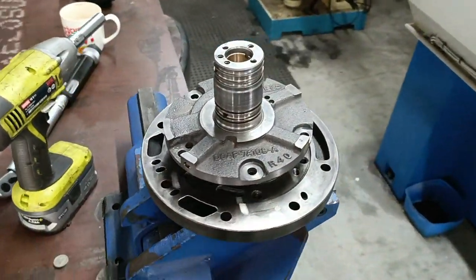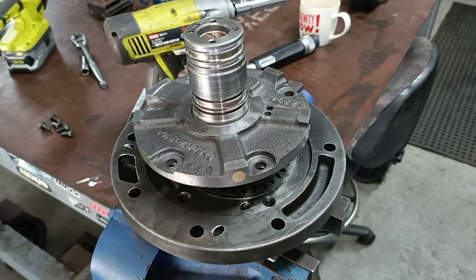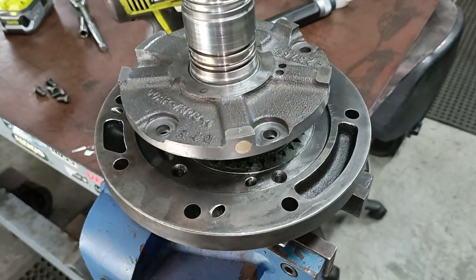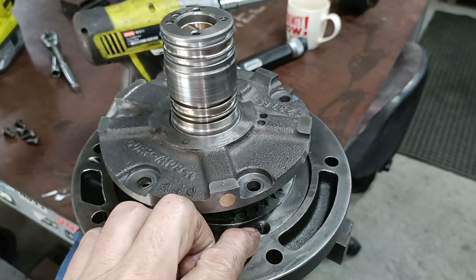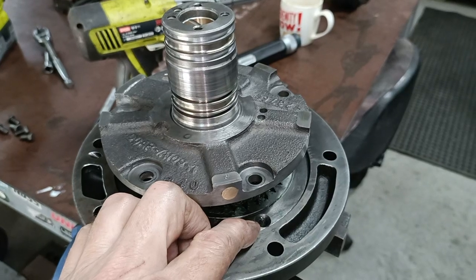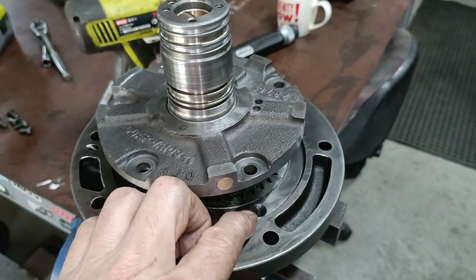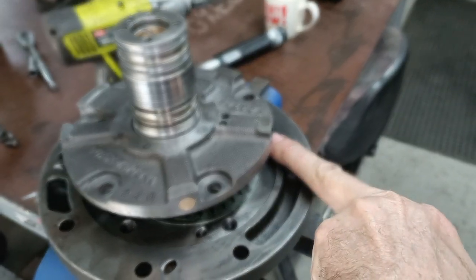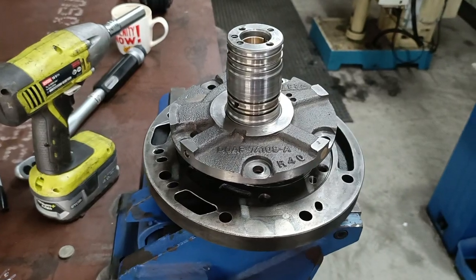Another quick video — I've just gone to bolt this together and what I thought would be straightforward is not. The threads in here appeared to be fine. I loaded up on them, torqued them up. The book says between 12 and 20 foot-pounds, so I went to about 18 foot-pounds. The next one over started to pull — felt like it was pulling the thread.